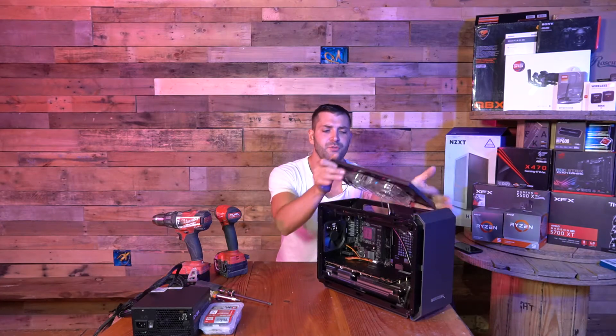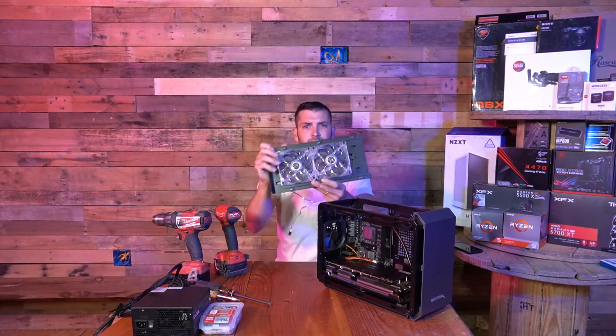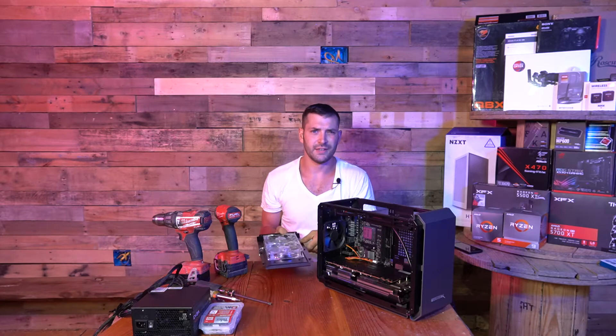So we're gonna start by taking the top cover off, which I already have unscrewed. I have both fans mounted in here just because I was giving it a test run at home.